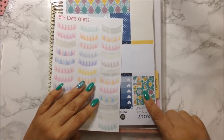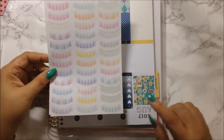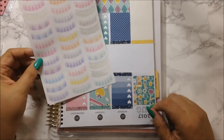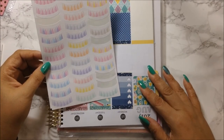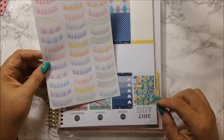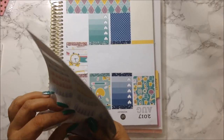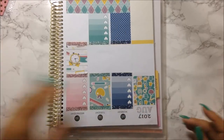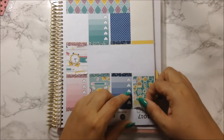My nails matched the green in this kit — I didn't even notice that until now. I think I want to use a plain yellow, because I don't want to use the green one — I think I used the green one last week. Yes I did, so I'm going to go ahead and put this one down.